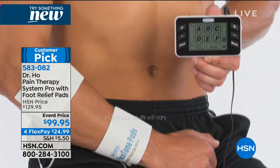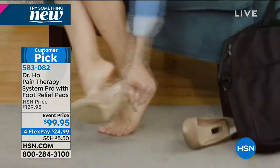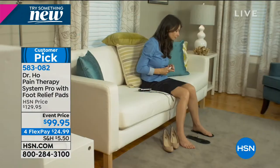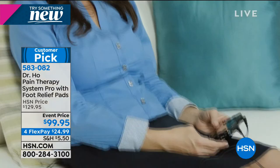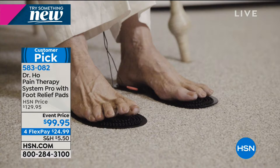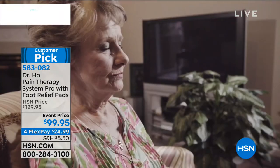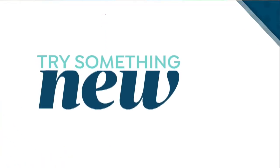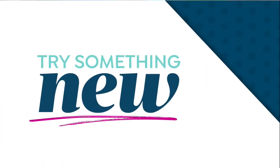Dr. Ho, thank you so much - happy new year. A fantastic product. Truly hope that for everybody watching it works the way it has for hundreds of thousands of people. Out of the box it is very, very simple - there is no awkward hard-to-learn system. And don't forget you can cover two areas at the very same time.